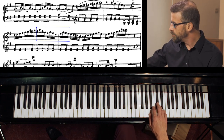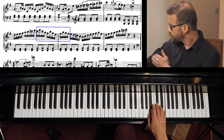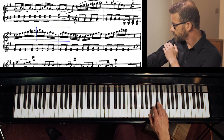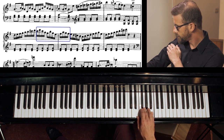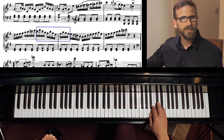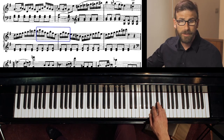It doesn't sound great, but if you practice just moving your hand from the whole arm — using the whole arm from the shoulder — you get a real sense of the arm movements and the hand switches that are very necessary to play this cleanly.